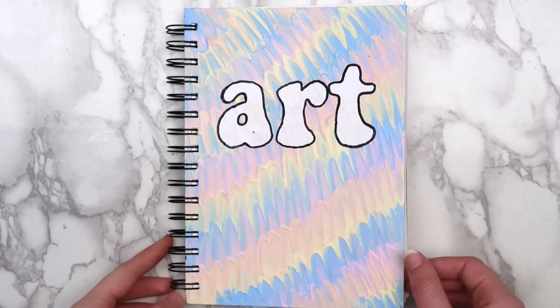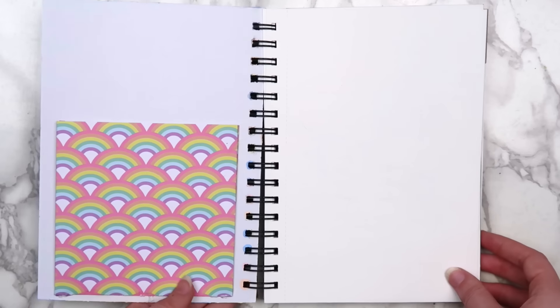Hey guys, it's Megan. In today's video, I'll be showing you a few different ways that you can start your sketchbook.